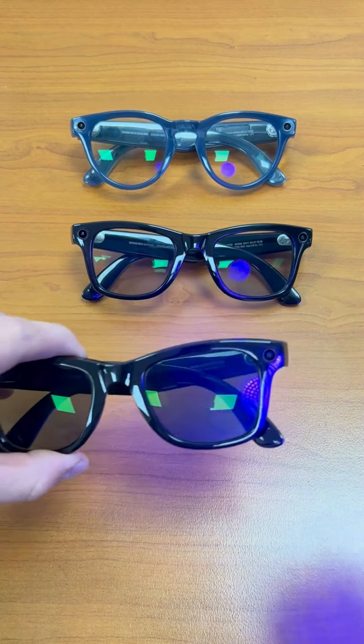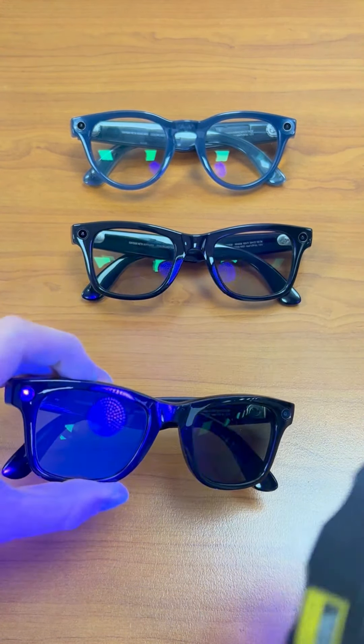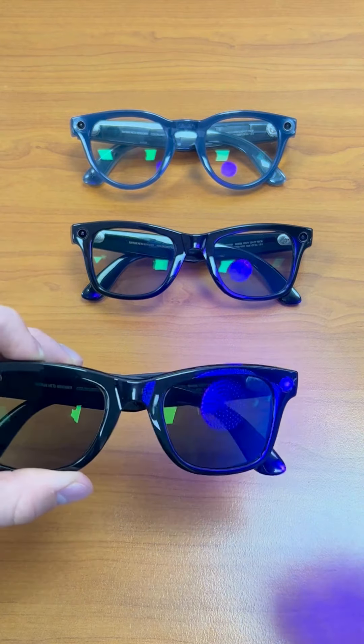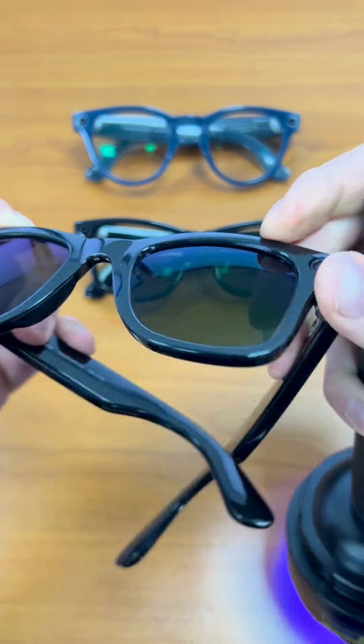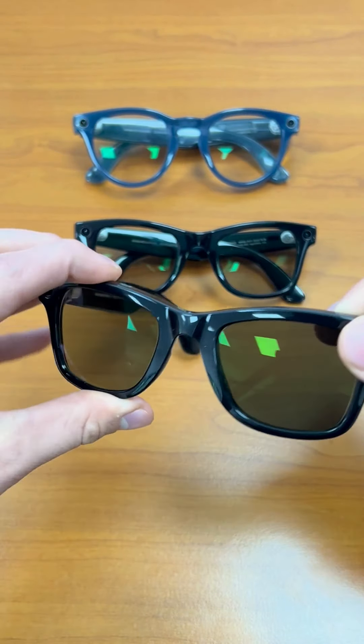At the front here we have the first Ray-Ban Meta Wayfarer. We have the Transition Gen 8 lenses in green. We then have the Transitions Extraactive lenses in the other two frames — green in the Meta Wayfarer and grey in the lovely blue headliner here at the back.